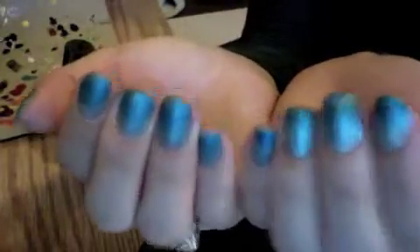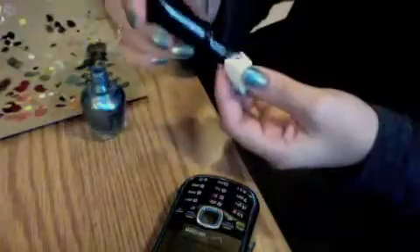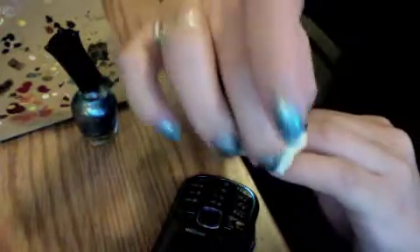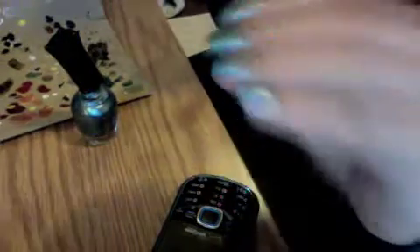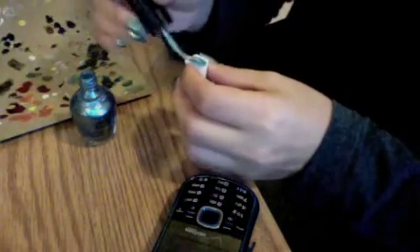This is what it looks like after getting your gradient on. Now adding some glitter, some shine, some extra sparkle. There are two ways you can do this — you can just add it directly on the nail, or you can add it on the sponge. We're not bringing it all the way down; we're just going kind of from the halfway point and up. It's just giving them the slightest bit of sparkle, which is what I wanted — very subtle.